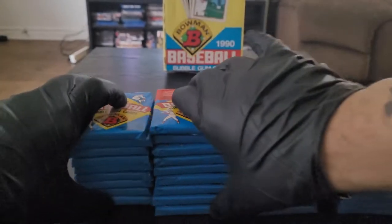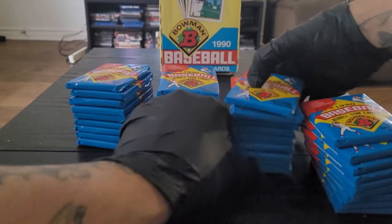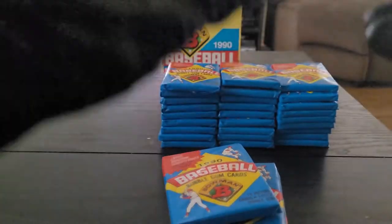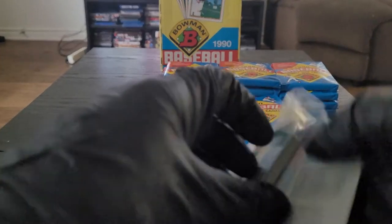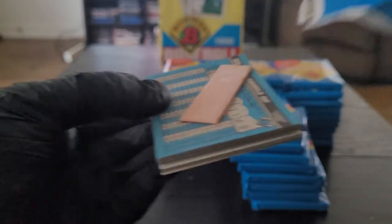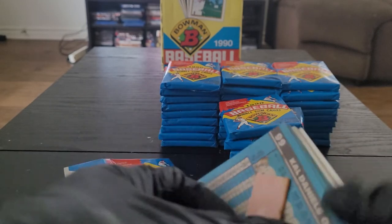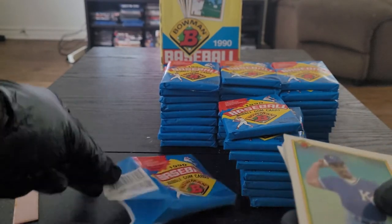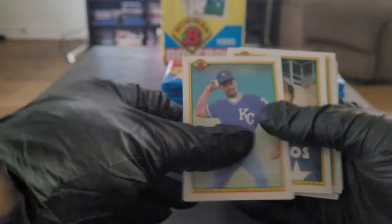Let's get into this, push these stacks out of the way a little bit, and here we go. I'm gonna start right here with this stack. 1990 Bowman — this is right around the time I started actively collecting cards. Looks like that's Cal Daniels on the gum, and we have Tom Gordon, Jose Cano, Melito Perez, Brett Butler, Jim Deshaies, Doug Drabek.